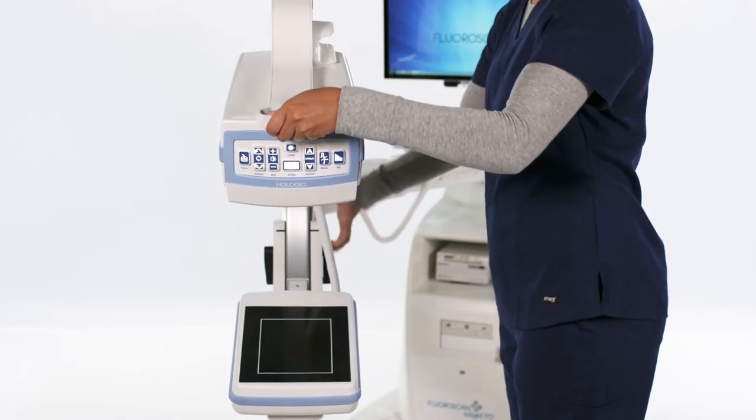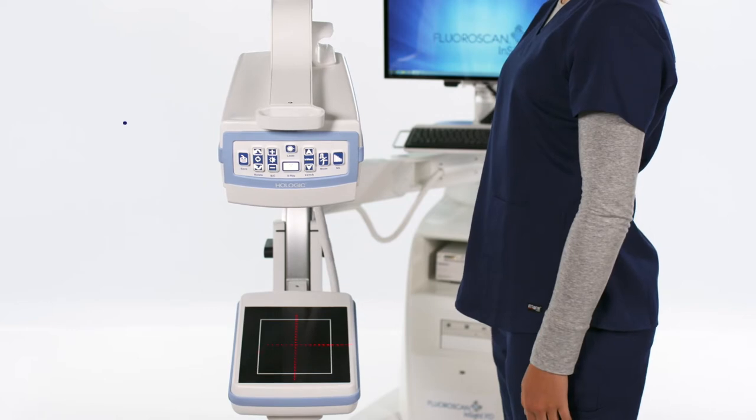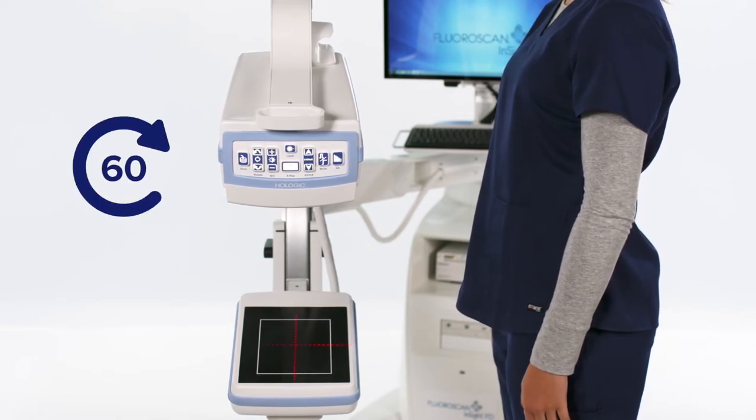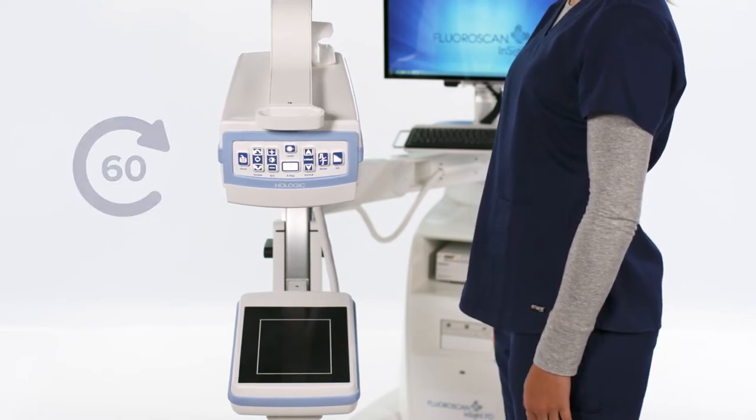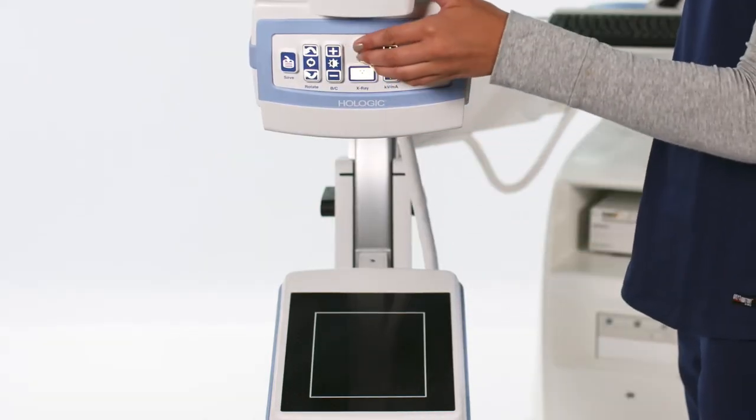To turn on the laser, press the laser button. It will automatically shut off after 60 seconds. To keep the laser on, hold the button for about two seconds.